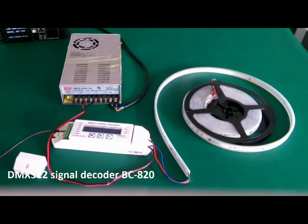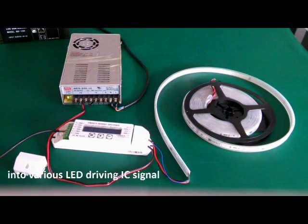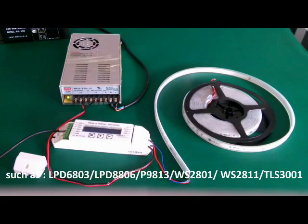This is a DMX512 signal decoder. It converts DMX512 signal to various dream color IC signals such as 6803, 8806, 2A11, etc.